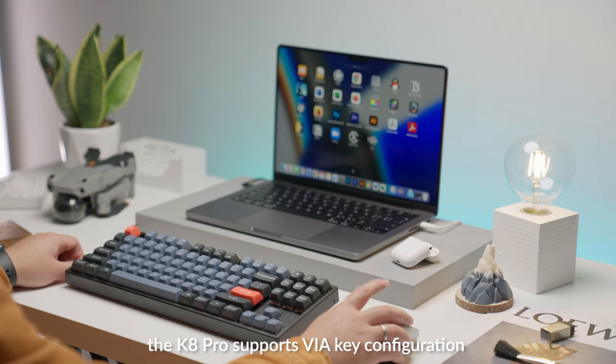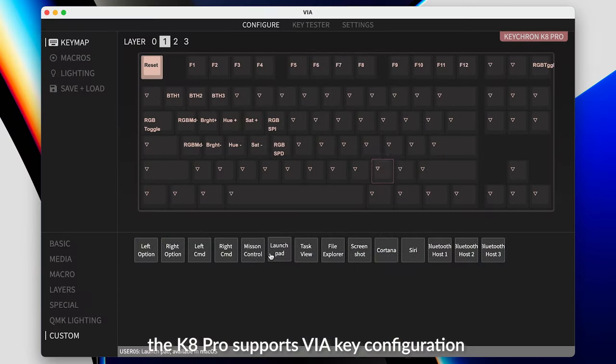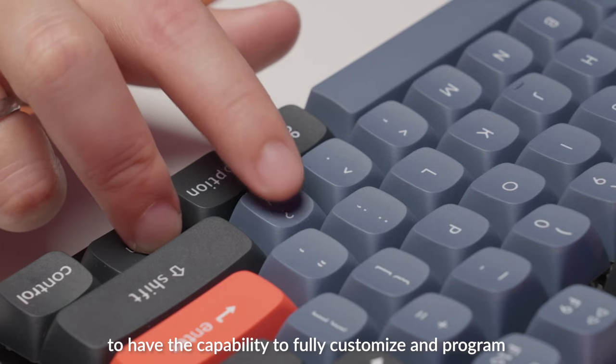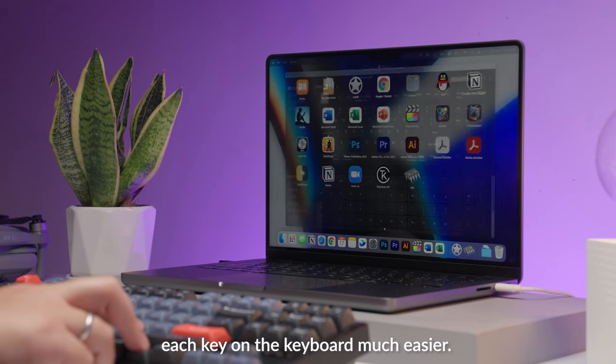In addition to an outstanding tactile feel, the K8 Pro supports VIA key configuration to allow you to fully customize and program each key on the keyboard much easier.